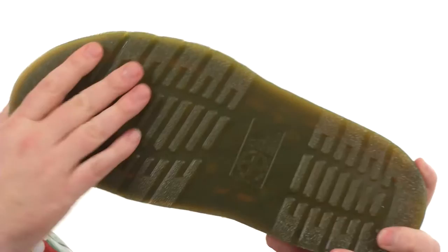And then of course you've got that air cushion sole that's going to be oil and slip resistant. If you're looking for a heavy-duty sandal, you've got to pick this one up. This is from Doc Martens.